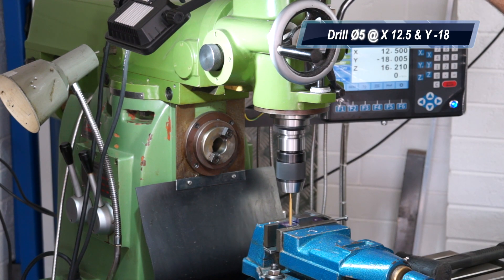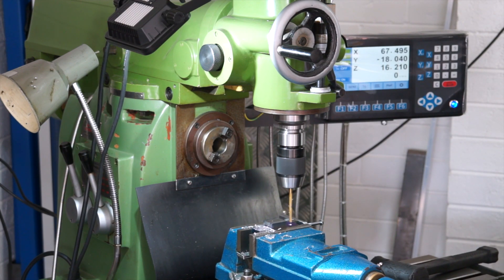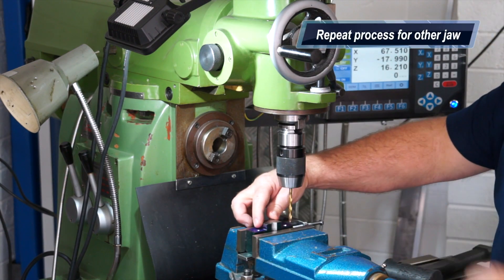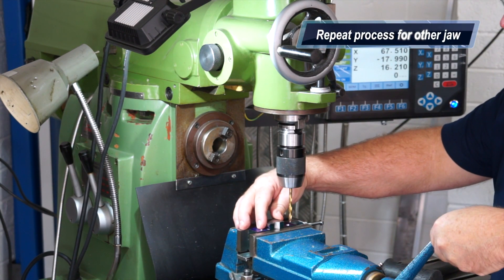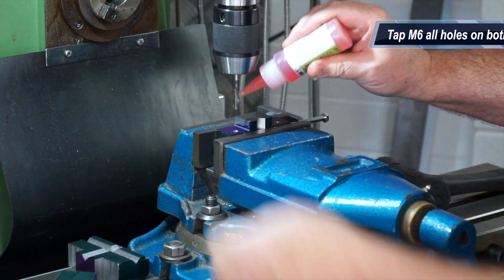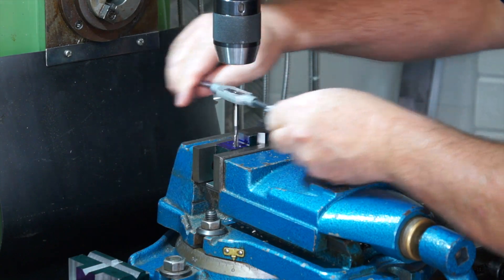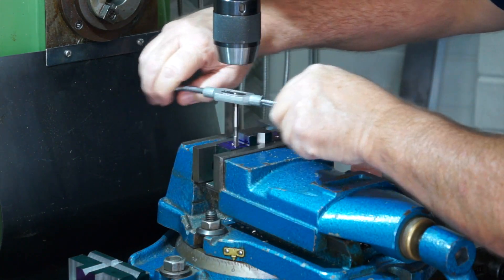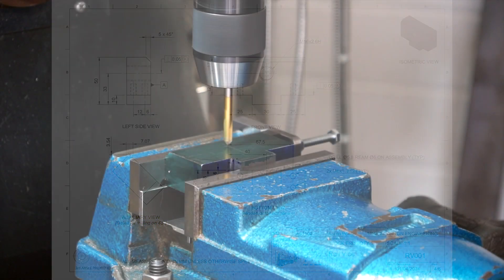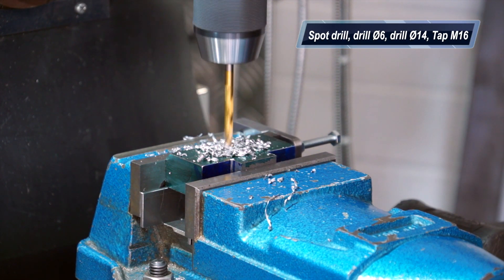Drilling now — check the plan so you understand the depth you're drilling to. You'll notice here that I've got the quill depth stop set, so when the quill reaches the desired depth I can't drill any further. Now that I've got everything set up it's just wash, rinse and repeat on the other side — remember this is happening on the block end and the sliding jaw. Unfortunately my M16 by 2mm pitch tap didn't come in — I've got it on order — so I'll drill it and get it all ready, then tap that off camera.